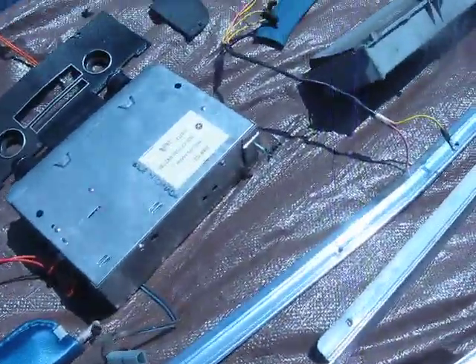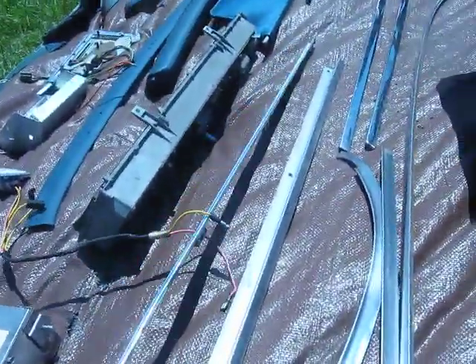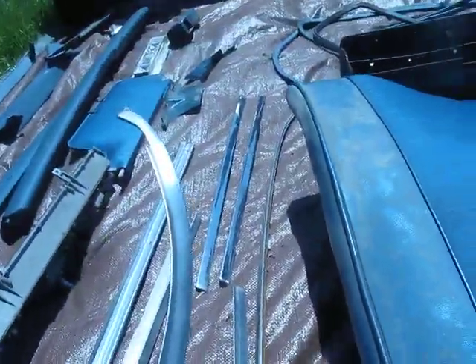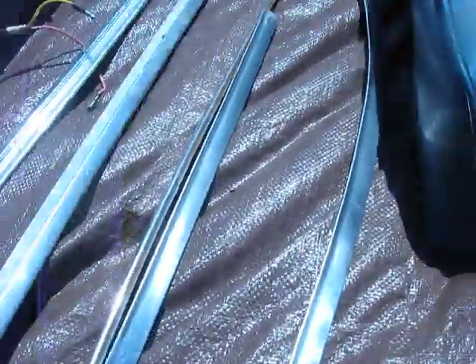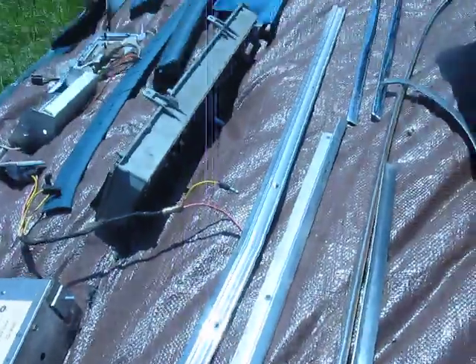Some pieces of trim, unknown from where they came. If you are a '70 B-body guy, feel free to enlighten us as to what pieces I have removed. That might be windshield molding — yeah, it looks to be windshield molding right there. This was the top piece, so we do have a set of windshield molding at least. Those are the sides over there. There's another piece — can't tell what that is, but it's a nice trim piece in great shape.